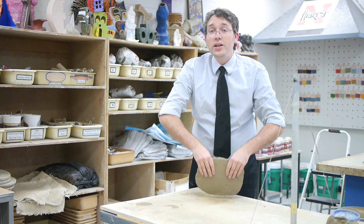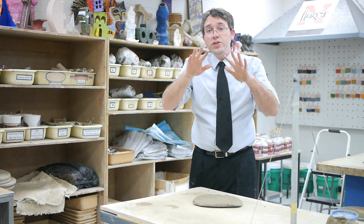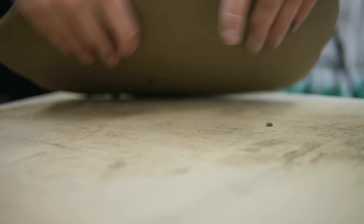A couple things you need to do: make sure it gets up high enough, and then as you throw it down, make sure that you follow through with your hands back behind. That stretches the clay out, makes it a little bit more even, and you have a nice flat even slab.